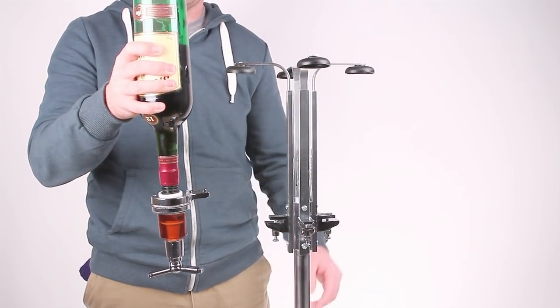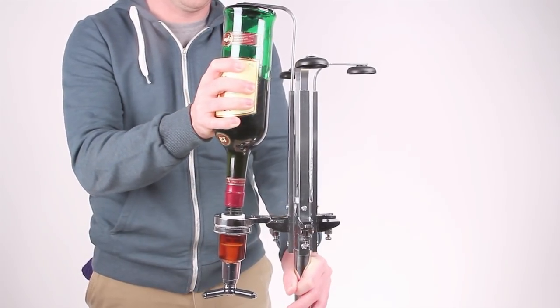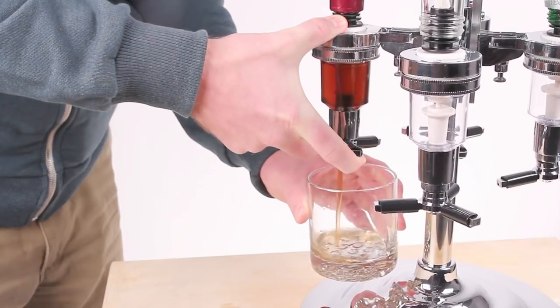Each bottle is attached to a spring-loaded leak-proof dispenser that measures off an exact 1.5 ounce shot with nothing more than a slight pinch of your finger.